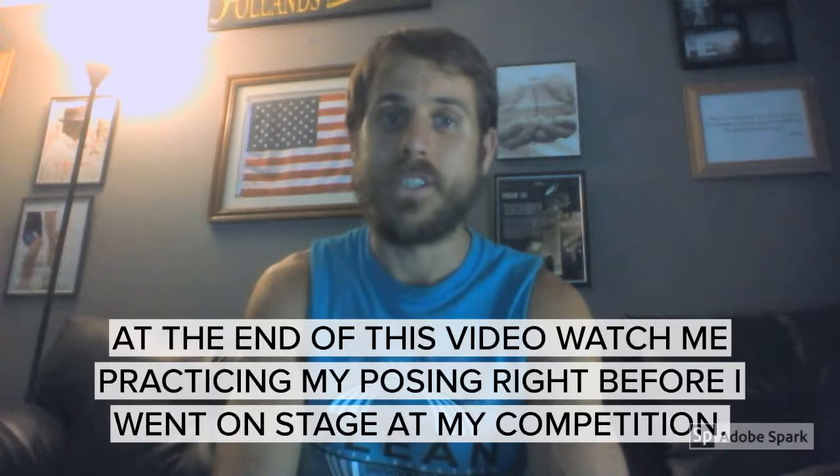After the competition the judges said that my posing just wasn't good. If you want to be successful, there are going to be guys and women out there that practice this stuff. You need to take videos of yourself, you need to practice, you need to get good at it.